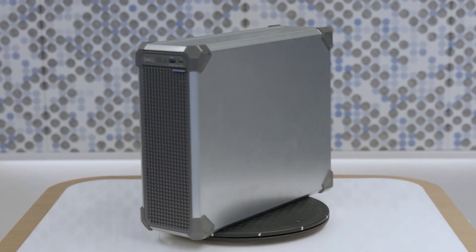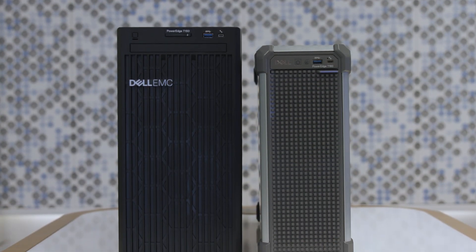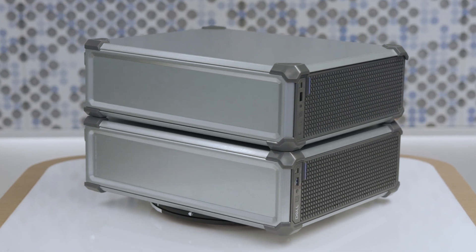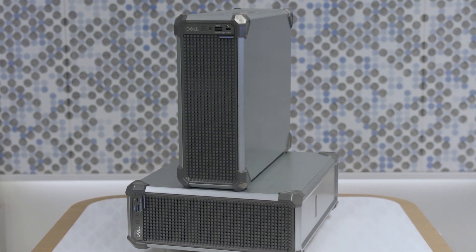Now that we know about the product features, Sujin, can you tell us more about how Dell has embodied sustainability for the T160? That's exactly what I want to highlight here. The T160 is the first tower chassis built with unpainted steel to reduce chemical usage. The appearance is different from the T150, which has a painted steel chassis, but the T160 still meets Dell's high-quality standards without any concerns for blemish, rust, or corrosion. We will continue enhancing sustainability features and contributing to a cleaner and healthier environment. That is a lot of sustainability features for sure.